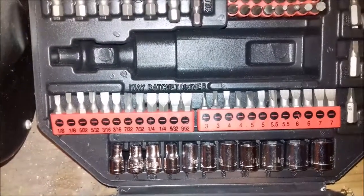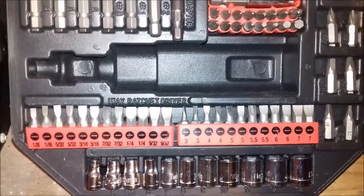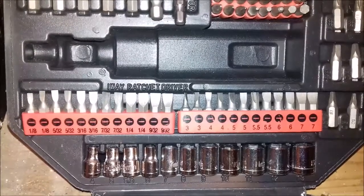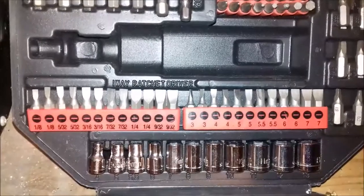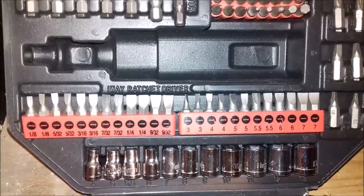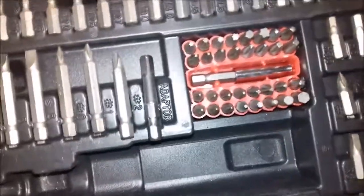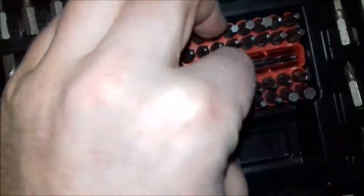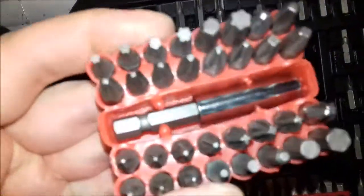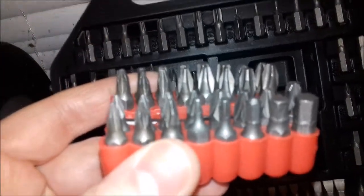When you're using a flathead screwdriver on an old slot screw, you generally just look at how big the slot is and choose a small, medium, or large flat bit — there's no real indication in practice of whether it's metric or imperial anyway. You've also got another section of smaller bits in a rubber jelly-style holder that sits in the middle, plus an extension bit holder.